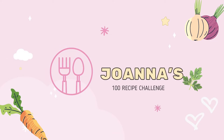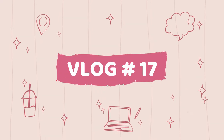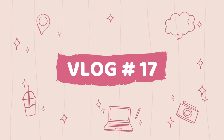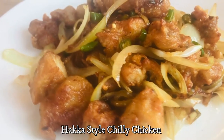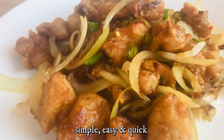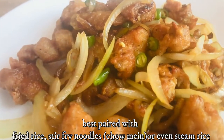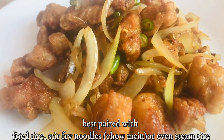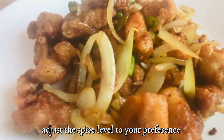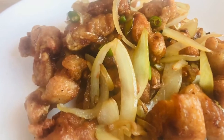Hello my beautiful friends, welcome to my 100th recipe challenge. For today's recipe, we'll be making Haka-style chili chicken. It's simple, easy and quick. This dish is best paired with fried rice, stir-fried noodles, or even steamed rice. Do adjust the spice level according to your preference. Let's begin!